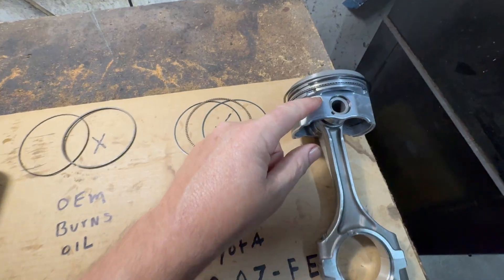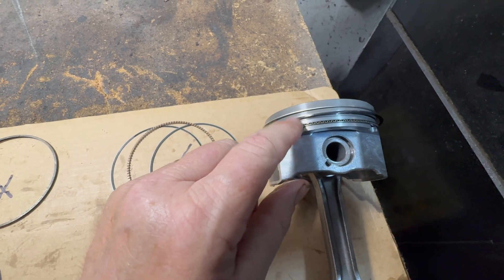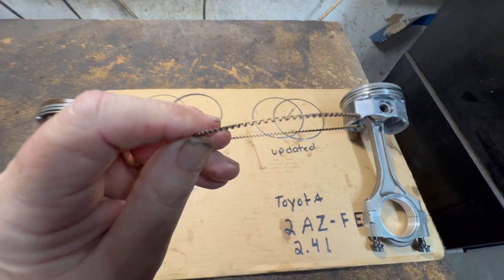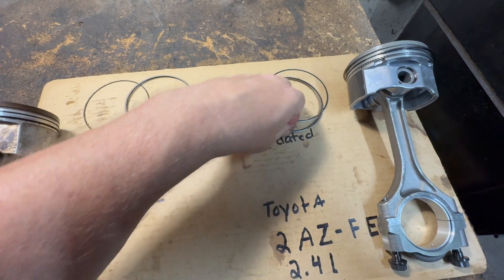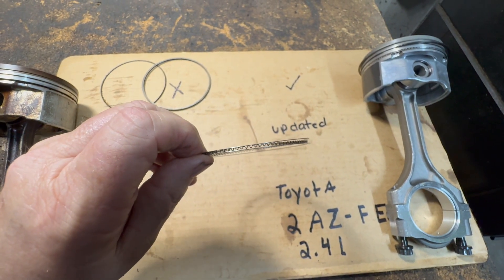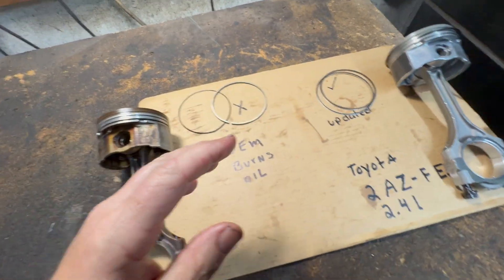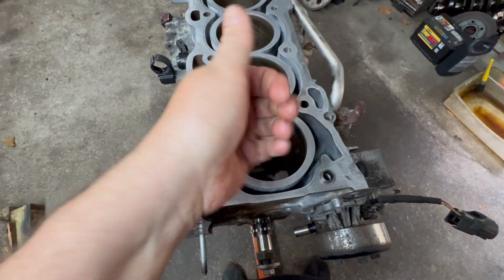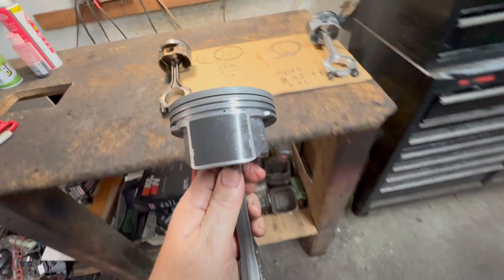Traditionally, the oil scraper — we're talking about the third ring. We have three rings, and the third one is the oil control ring. That's the problem of why it's burning. It usually looks like this: it has three parts — the oil scraper is sandwiched in between two other pieces. The top and bottom scrape, and the little zigzag allows the oil residue inside the cylinders — from the crankshaft below splashing up — to go back inside the piston and drain down.